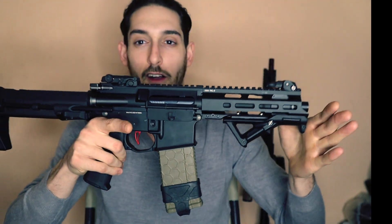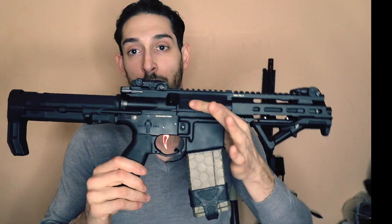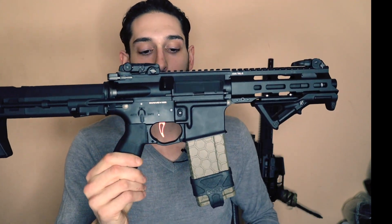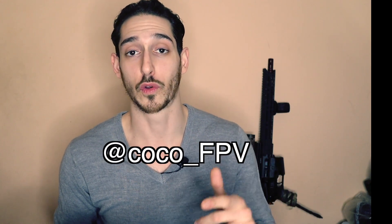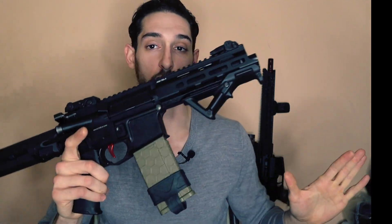All right boys, we got a beautiful build here — let's talk about it. In this episode you're going to see this build breakdown for this KWA KM4 Ronin. This is a single sector gear build. It's really beautiful, I love the feel of it. Shoutout to my boy coco_fpv — this build is for him and he's a super talented drone pilot, you've got to check him out.